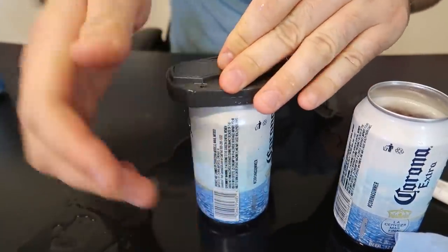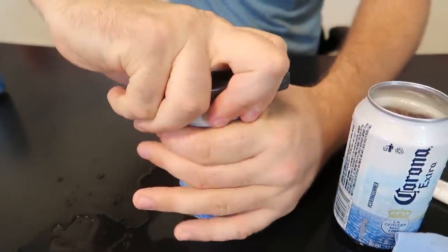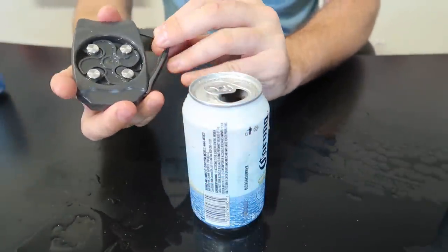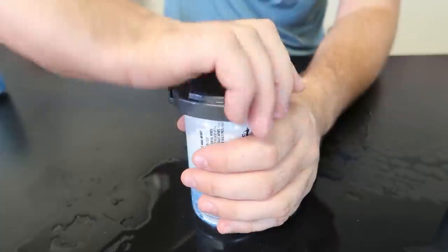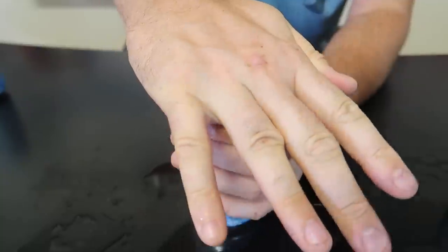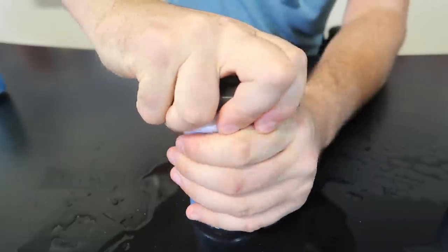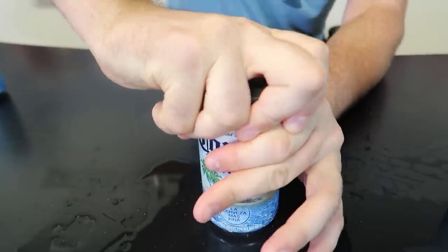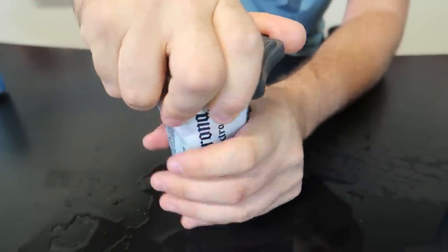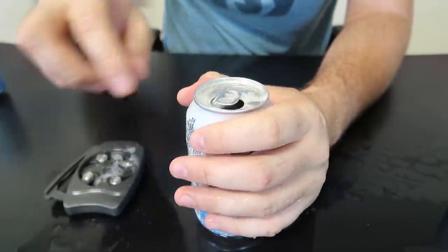I don't think I popped it in all the way. Okay, push it all the way in — and this one is actually worse. The other one I was using was cutting a lot better. There we go, maybe I wasn't pushing all the way. Still squeezing the can a little bit — this is so inconvenient. I know this is a total fail.